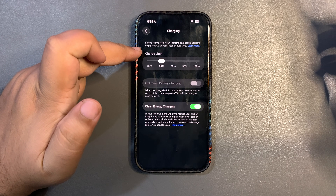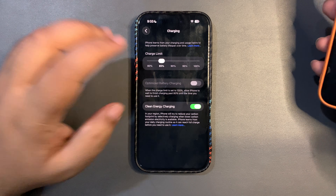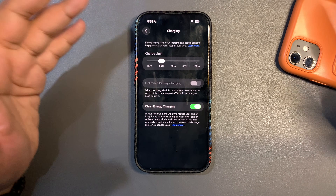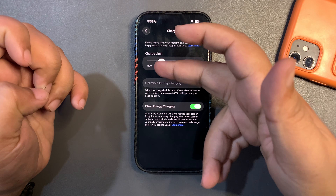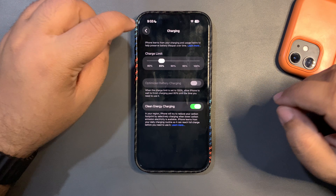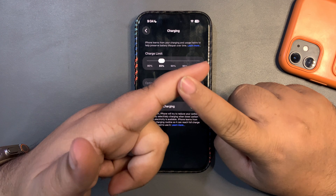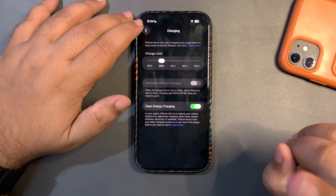On newer iPhones you can go into Charging and you will see the Charge Limit option, where you can choose 85% or 80% — whatever you want. I choose 85% because I go out every day and don't want the battery to die. You can choose 80% if you prefer. Either way, this helps you follow the 20-80 rule, stop battery degrading, and get a good overall battery life — that is very important.